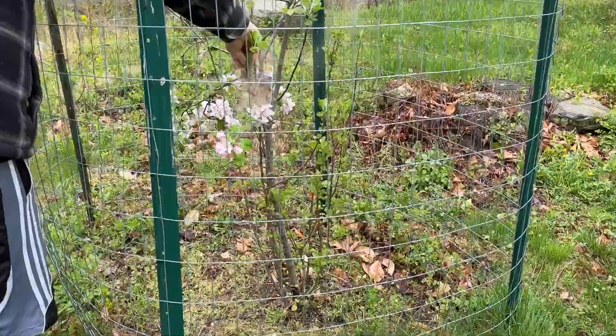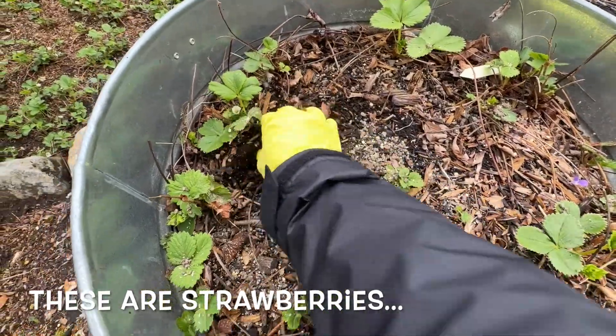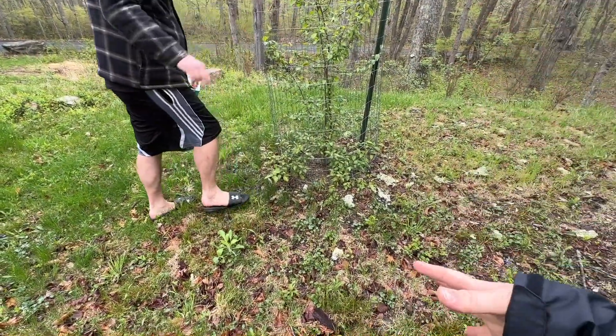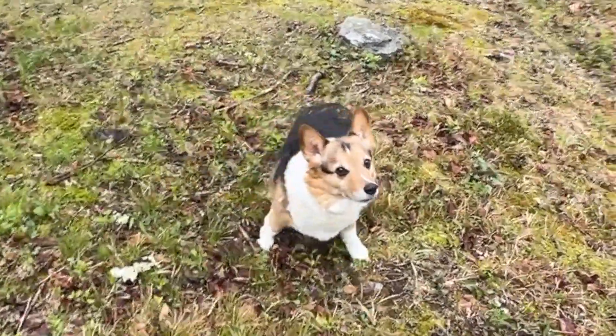All Steve is doing is just sprinkling some of the granular fertilizer around the base of the tree. This is not the best way to do it — the best way is to work it into the soil so that it actually gets in around it, and then as it rains it will wash the fertilizer down around the roots. Rocky is fertilizing in his own way. Rocky, don't pee on the trees.